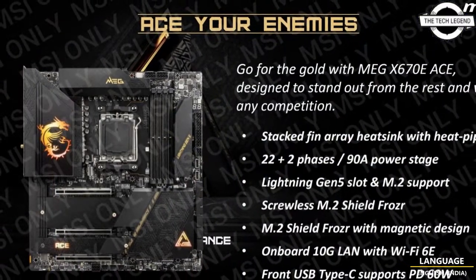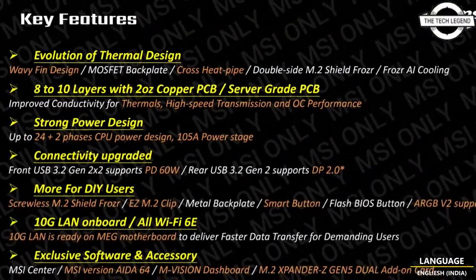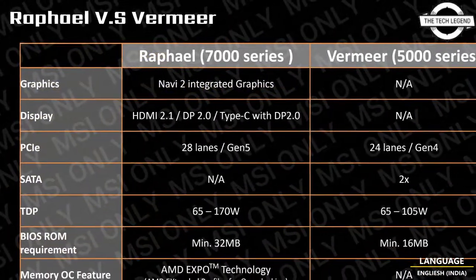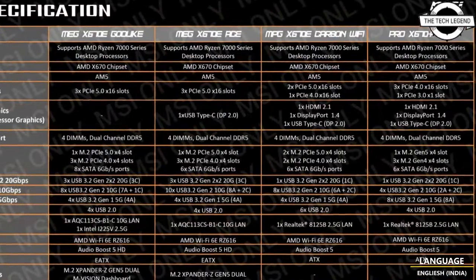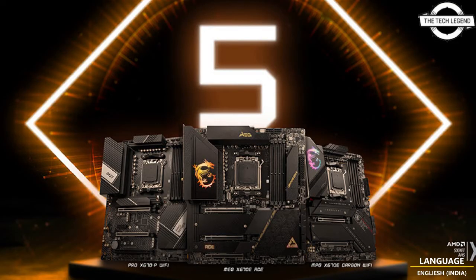Upgraded specifications include rear USB Type-C, which will now support up to DisplayPort 2.0 output. The MEG motherboard's front USB 3.2 Gen 2x2 Type-C will support 60-watt power delivery. The VRM design has also been upgraded with up to 24+2 power phases with 105-ampere smart power stages.